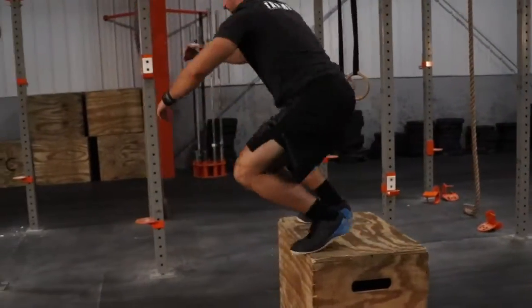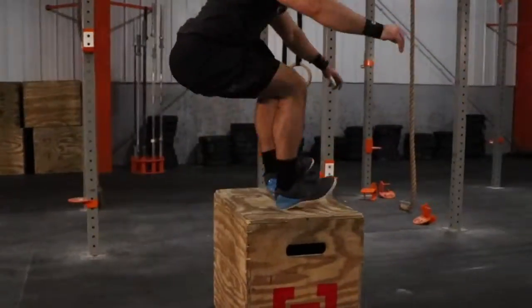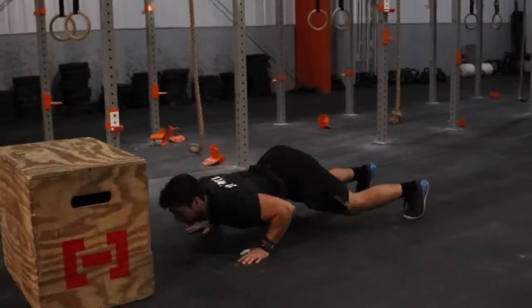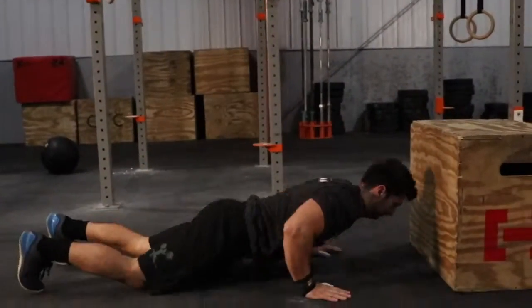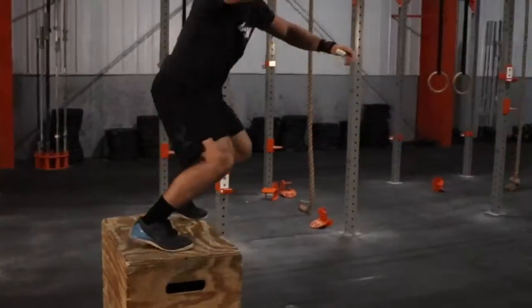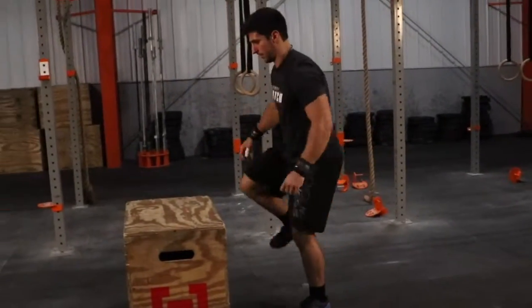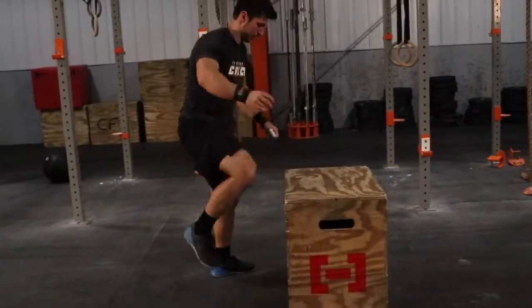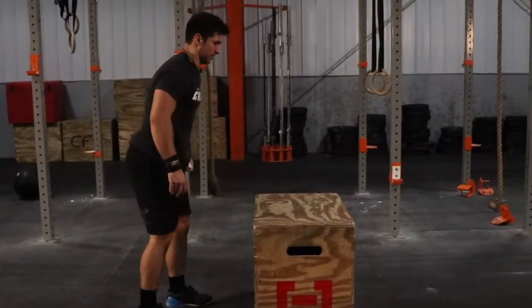For the Rx division, no reps will include lack of chest contact, lack of thigh contact, and stepping up from the burpee. For the scaled division, stepping up from the burpee is allowed. No reps will include stepping around the box and lack of contact of the chest and thighs.